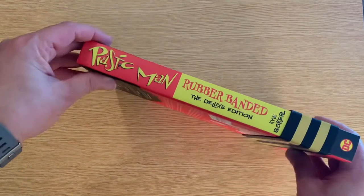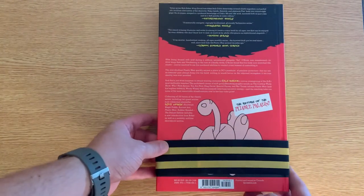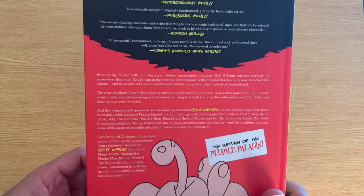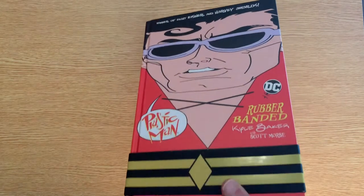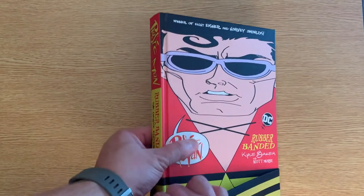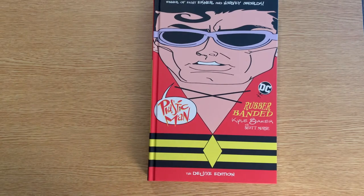Look at the cover and the spine — it has an actual rubber band that goes around it. Here's the back if you want to take a look. The only negative, and it's not really a negative, is the rubber band holds it pretty tight down here and you can see the book kind of widening as it goes up, so I'm not gonna keep it on the shelf with the rubber band on. But still a fun and cool thing to do.